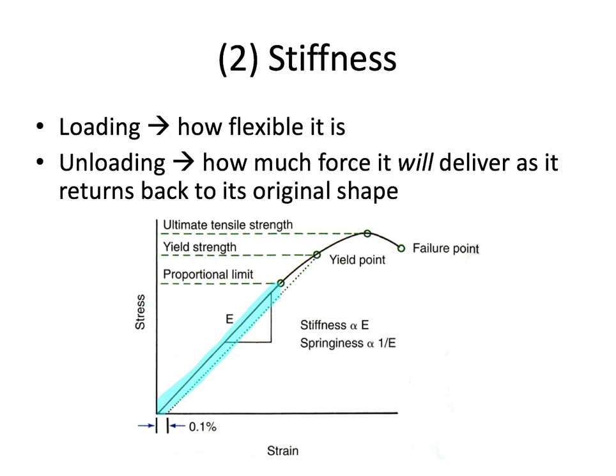Now we can look at the same graph and look at stiffness. In terms of loading, stiffness has to do with how flexible a wire is — the more flexible it is, the easier it will be to push and engage that wire into a bracket slot. In terms of unloading, stiffness refers to how much force a wire will deliver as it returns back to its original shape. Stiffness is represented by the slope of the elastic portion of the stress-strain curve — that's the ideal part where we want that wire to be, to have the most clinical effect without permanently deforming.